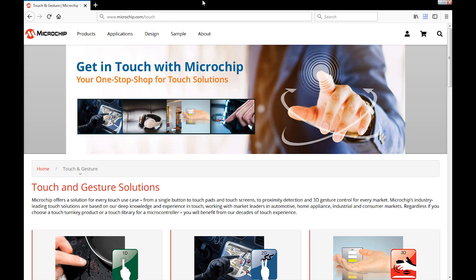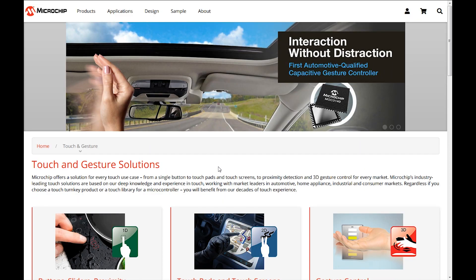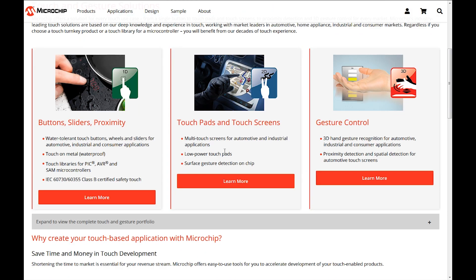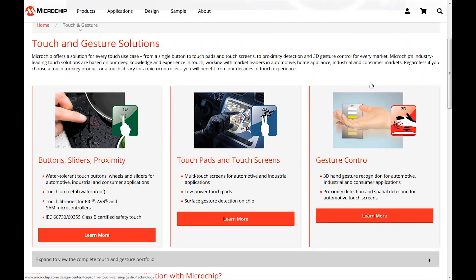For all things touch, it's always advisable to start with microchip.com/touch. What you see is our landing page for all touch offerings — button, slider, wheels, 2D touchpads, 3D gestures, and the benefits of Microchip Touch. Everything is here.